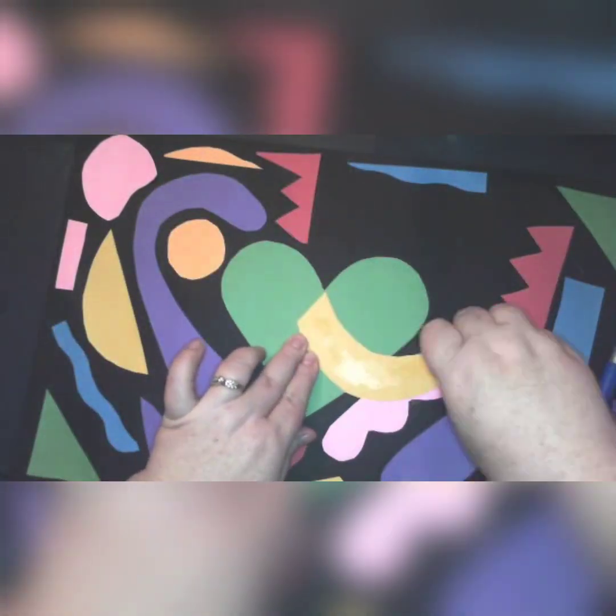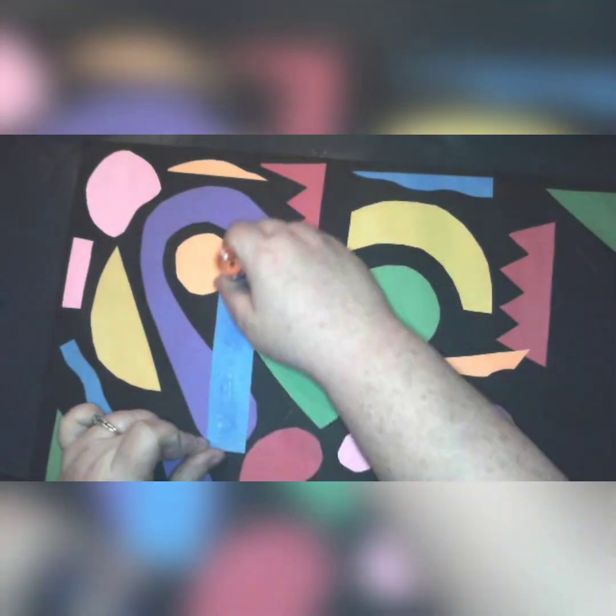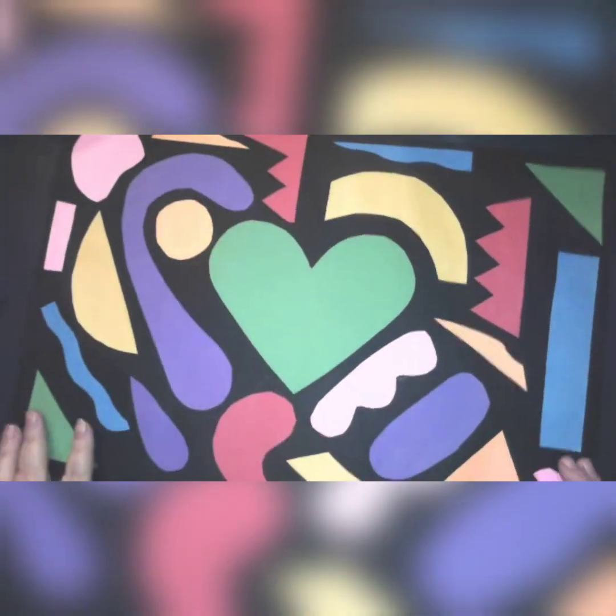Next week we are going to be finishing these projects, adding colors, shapes, and patterns. I can't wait to see these finished. Bye for now!